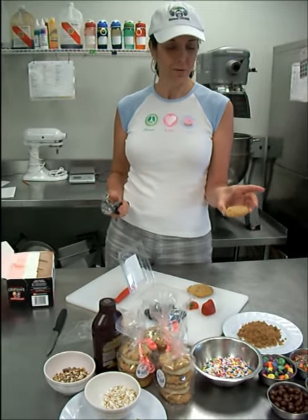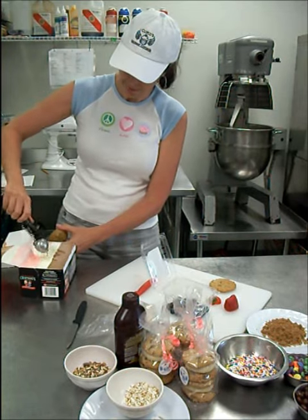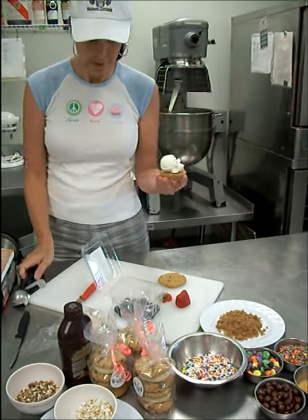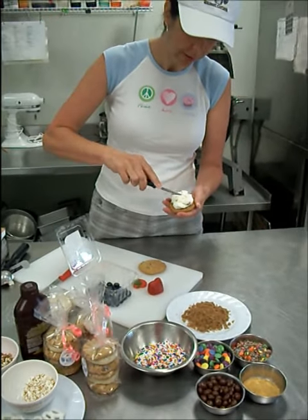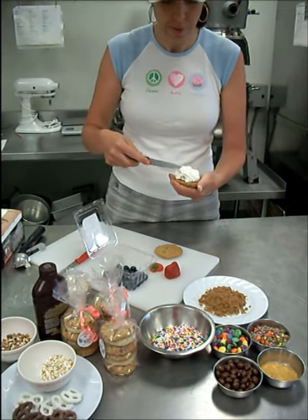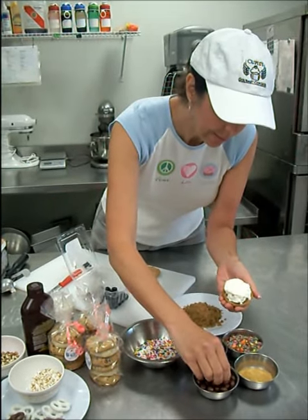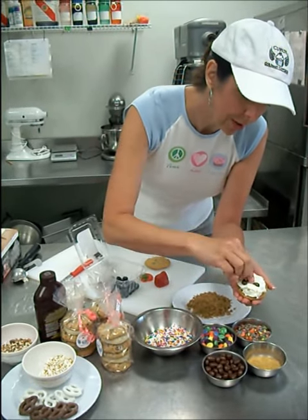So we're going to take our cute little oatmeal raisin cookie, and I'm going to go vanilla with it, I think. A nice dollop on there. And then I think I'll just pat it down a little bit, because I'd like to put a special treat inside. Because, as one of my girlfriends once said, if it isn't chocolate, what's the point? And not that I necessarily disagree, but I still think these chocolate-covered raisins might be fun for a little chewy chocolate hit in the middle.